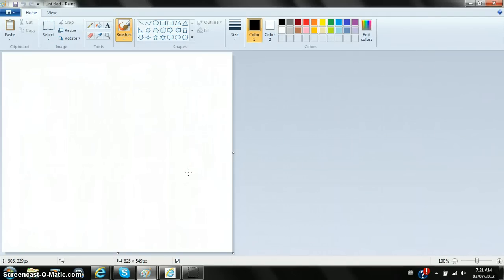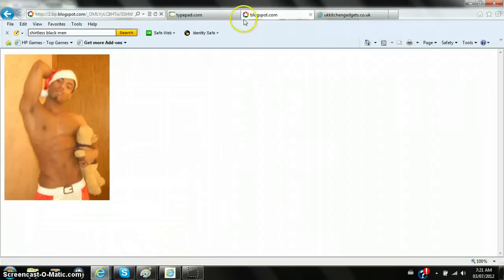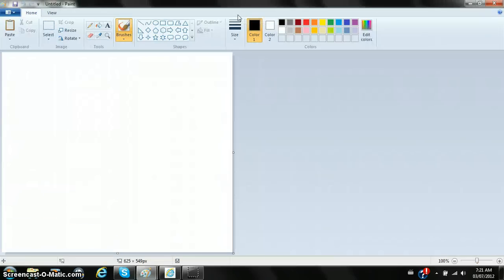Hey guys, I'm back with you again doing another drawing tutorial. Since it's Valentine's Day, I'm gonna be drawing a heart. Let me close some of my internet browsing and get started on this drawing of a heart.